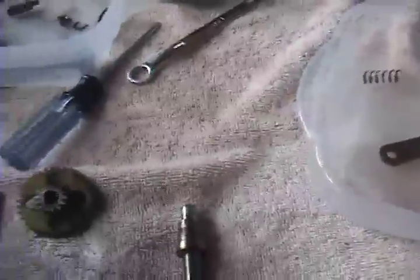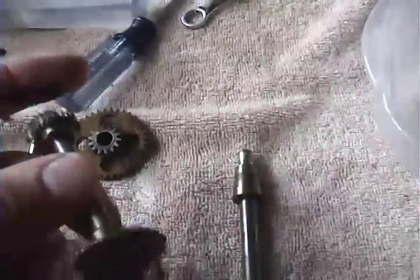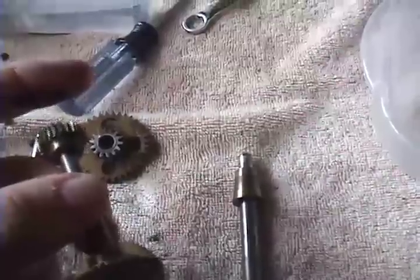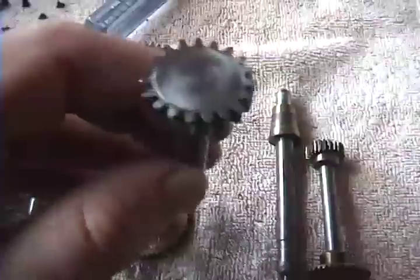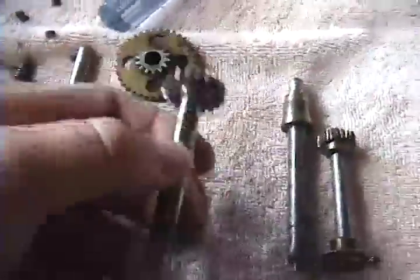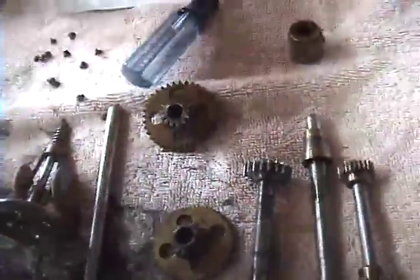What you see in this video is a complete disassembly and examination of components pulled from the unit. The shaft I'm holding right now is the main drive shaft — that's what drives the spindle. This is the crankshaft. The crank screws into the end of the shaft, and when it's wound it rotates the spring drum and activates the ratchet assembly.